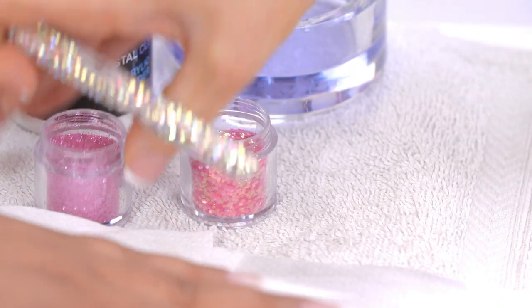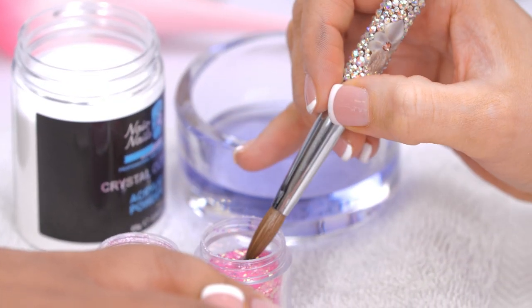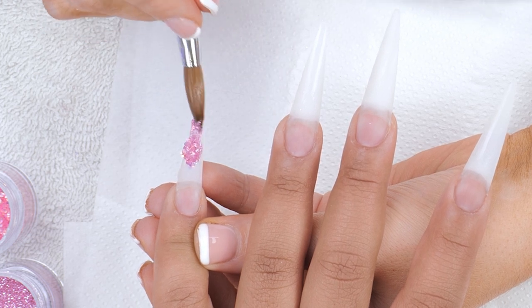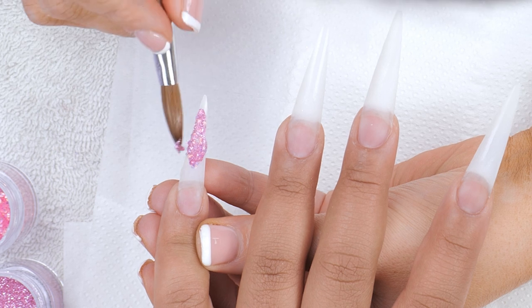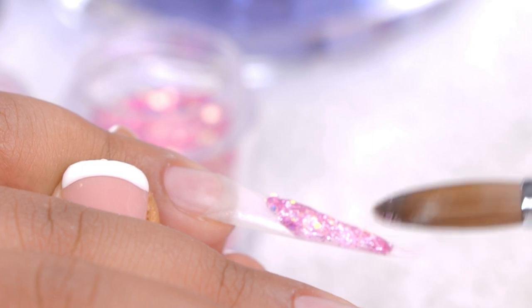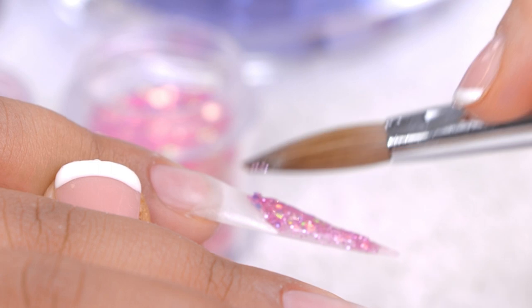Now we've laid down that clear bead, we will start filling it with glitter. I love glitter. My favourite way of using glitter — small dip in the clear acrylic, dip in one, dip in the other. Roll it onto the nail. Those colours are so good together. They're gorgeous.